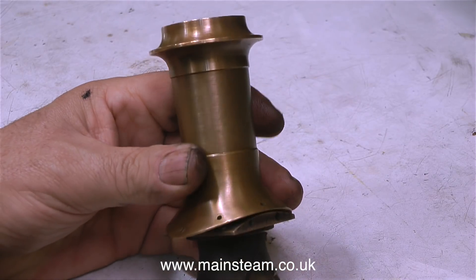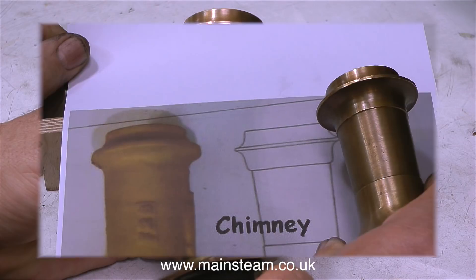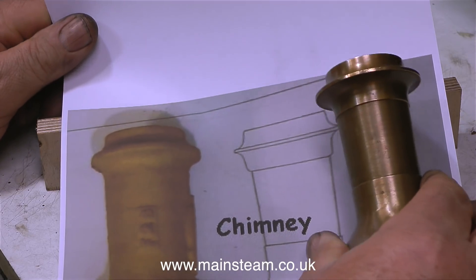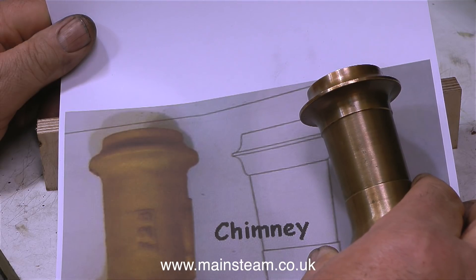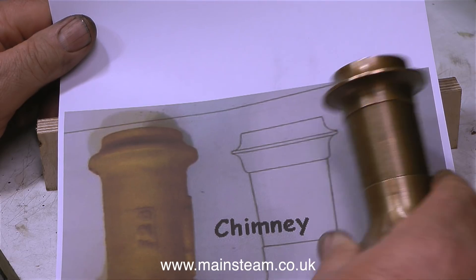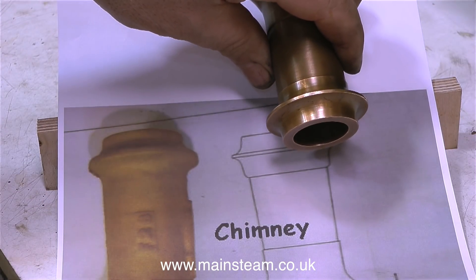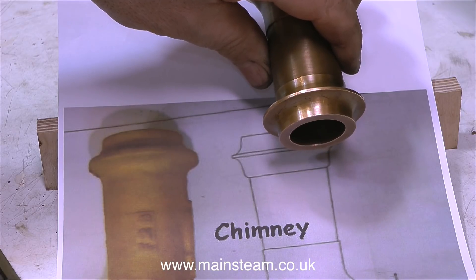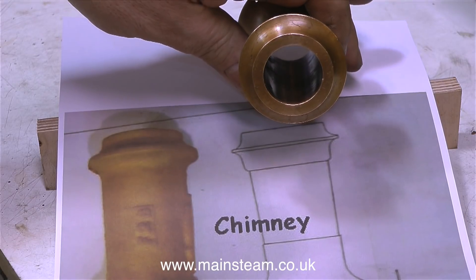The bottom bit is called a petticoat pipe, which focuses the blast of steam up the chimney when the engine's running, but I don't think this is really necessary as the blast pipe is very close to the base of the chimney inside the smoke box anyway. There are 3 reasons why I need to re-machine this chimney. First, the chimney doesn't taper sufficiently. Second, the top part of the chimney is too long - it looks wrong. Third is the thickness of the top cap. I'm going to machine this down and make it look a lot better.